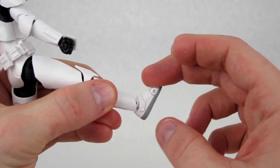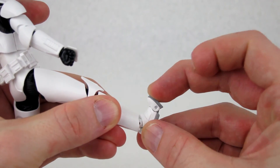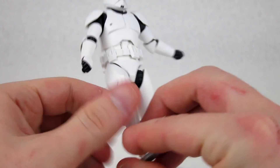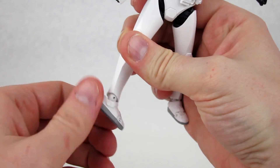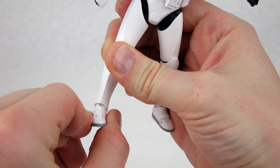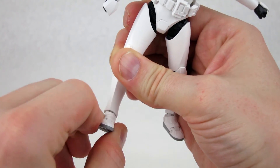The ankles are limited a bit by the armor on the up-and-down range. It does have really good toe articulation — you can get almost 90 degrees out of that — and you can rotate the foot completely around the ankle. Unfortunately, the ankle pivot is a bit limited, and not by the armor — it looks like it's just the joint itself, giving you only a few degrees of pivot, which is a little disappointing.